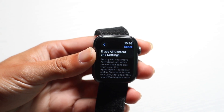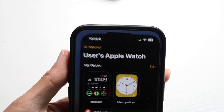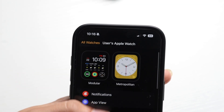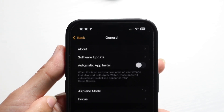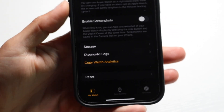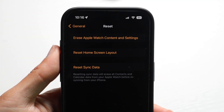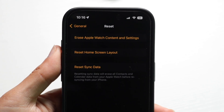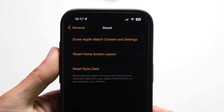If you don't have the capability of doing that within your watch itself, you can also do it from the Watch application on your iPhone. Open up the Apple Watch app, go into General, scroll down and find the Reset option. Tap on Reset and it will allow you to reset and restart your Apple Watch right from this page as well.